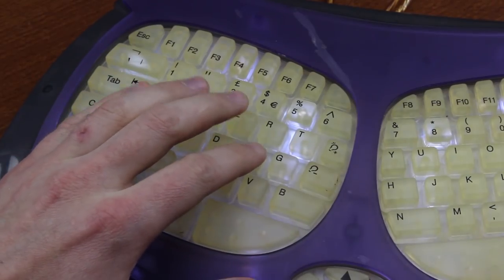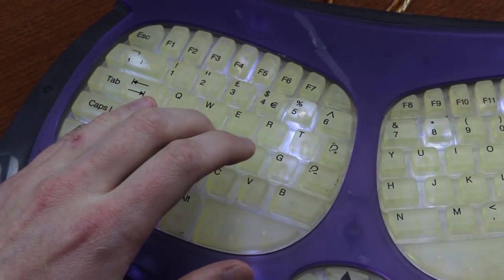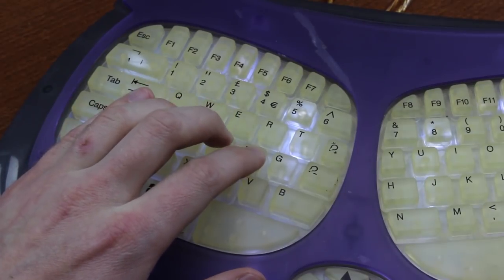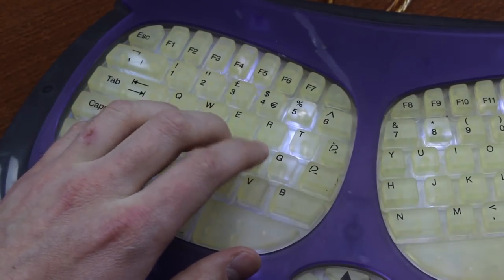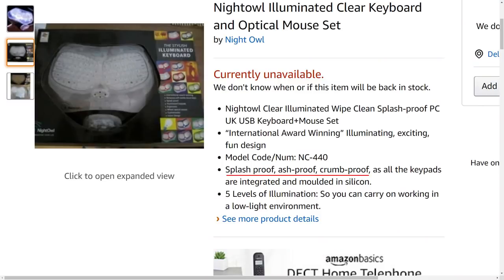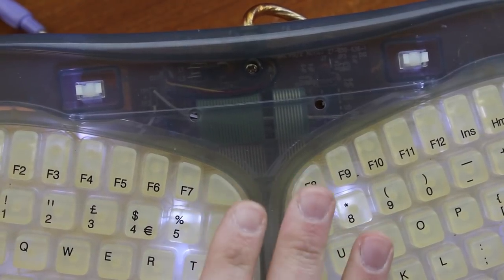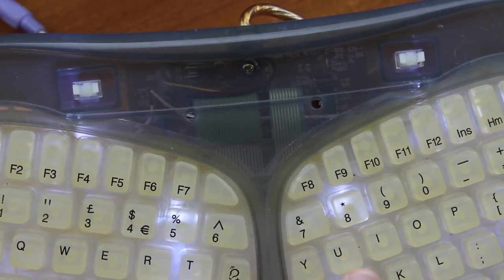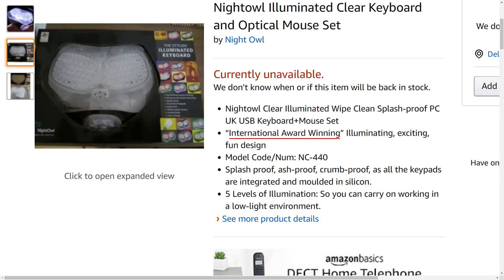It's stiffer than you'd expect it to be too. You'd think a block of bouncy silicone would be easy to press, but actually it's quite stiffly weighted, and together with a rather jarring tactility it makes for a most unpleasant typing experience. It does claim to be splash-proof, ash-proof, and several other things, but the electronics inside the housing are not proof at all, so it's not truly waterproof. An old Amazon listing even claims it's 'international award-winning' with an 'illuminating, exciting, fun design,' which is the biggest load of bollocks I've ever heard. This is about as fun or exciting as syphilis.